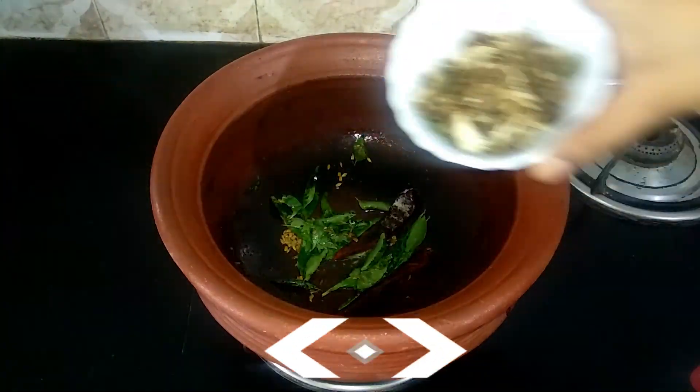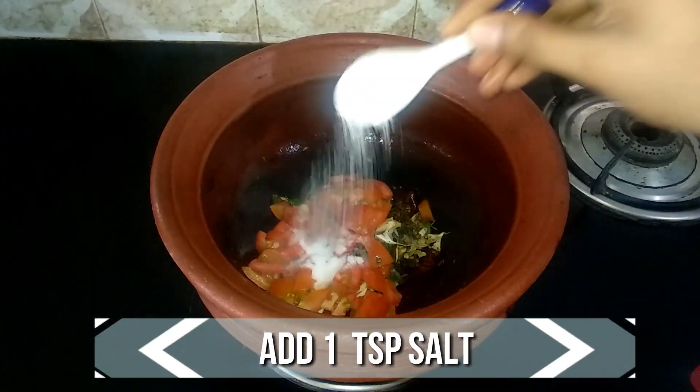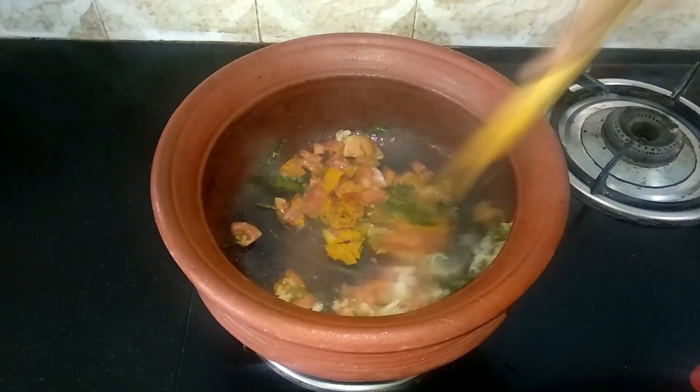To this, add the crushed ingredients, two ripe tomatoes finely chopped, a teaspoon of salt, and a quarter teaspoon of turmeric powder. Mix it well until the tomato turns mushy.